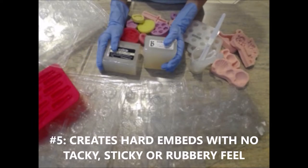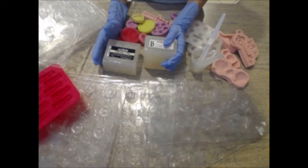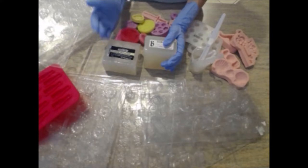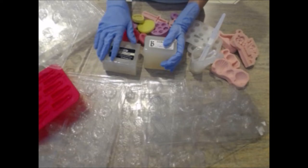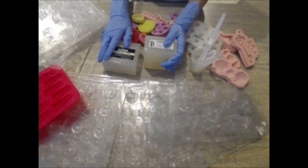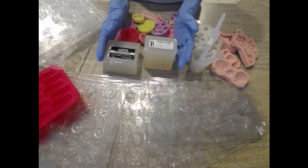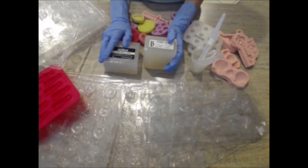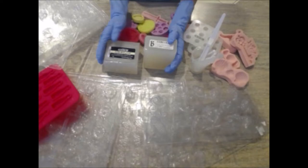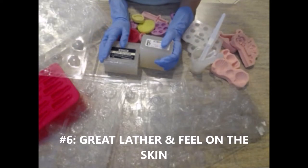Number five, why I love this base so much is the texture — it's perfect for embeds. Some bases I've used in the past can feel sticky or tacky or sometimes rubbery to the touch, especially if you accidentally overheat the base or pop it in the freezer for a couple minutes. But this base has never felt sticky or tacky to me at all. The embeds always come out rock hard and I'm able to pop this base in the freezer for a few minutes with no stickiness or tackiness at all.